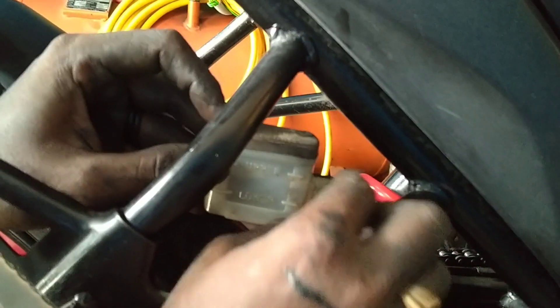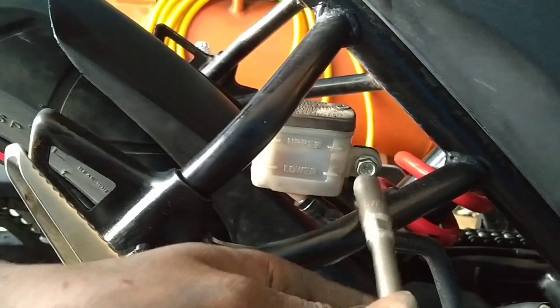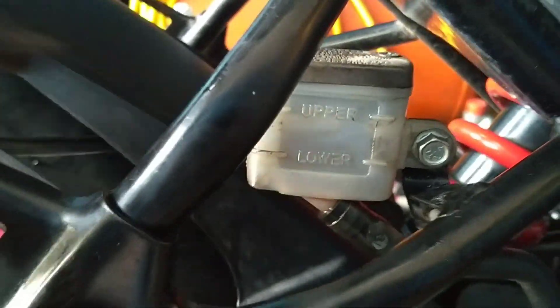Now we have to fix these two screws. We have to fix it tight. Now we have to fix this well — fix it tight tight so we can fix it. If we are going to fix it tight, we will fix it tight. As I said, the other way is the idea of the chair, so the chair will fix it.